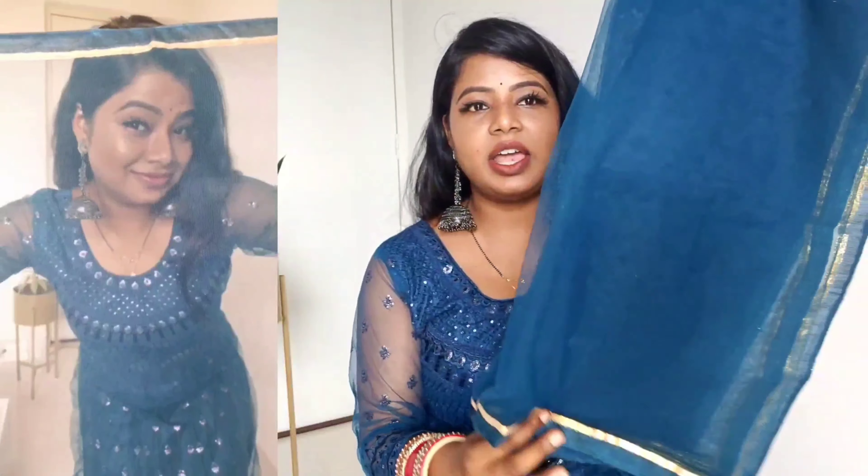This gown came as a set — it includes bottom wear, a dupatta, and the gown. The dupatta is full net and full length. Since the gown was semi-stitched it was relatively easy to customize, though I still need to stitch the bottom wear. You can stitch it as a skirt, palazzo, or straight pants — any style works since it is an appropriate length.